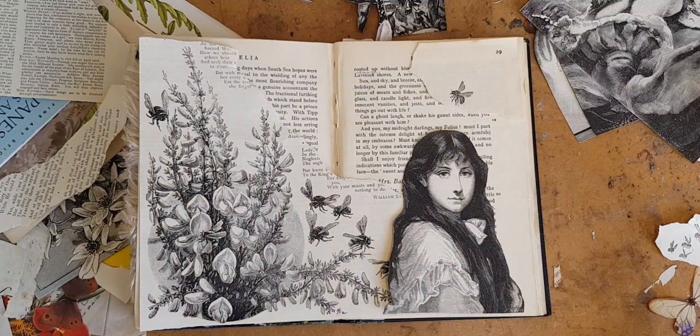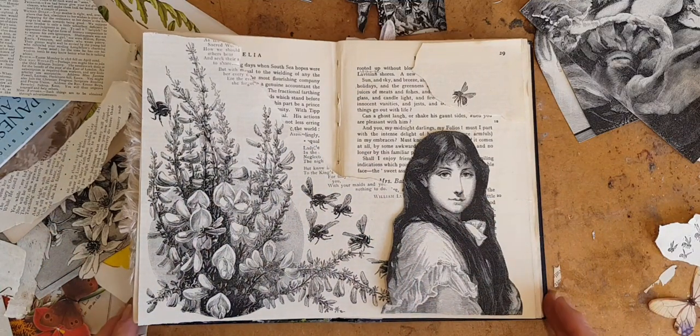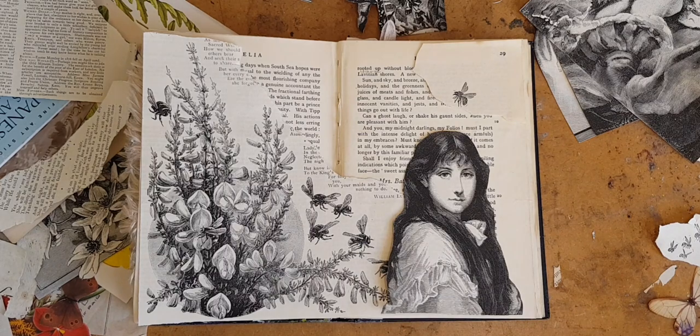Tomorrow I'll have this glued down and I'll do some embellishing and see what these are starting to look like, so please join me. Until then, happy making.